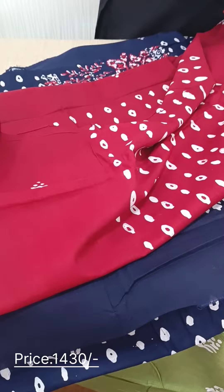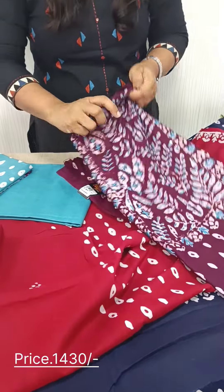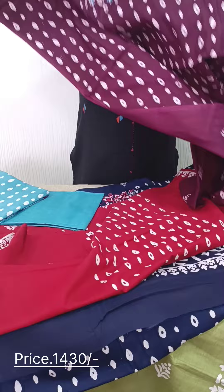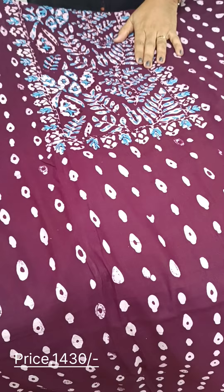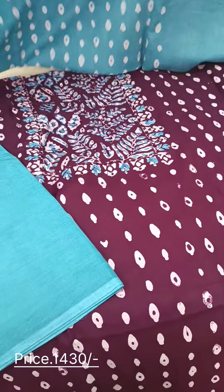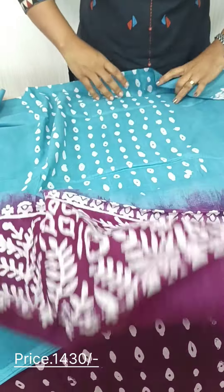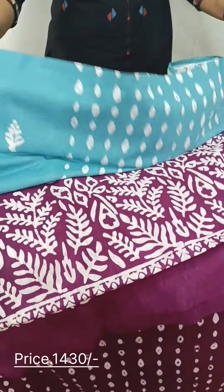We have a wine and blue color combination — this is the color combination. This is the top, and this is the pattern we have. The bottom is a plain bottom in red color. The same pattern continues.